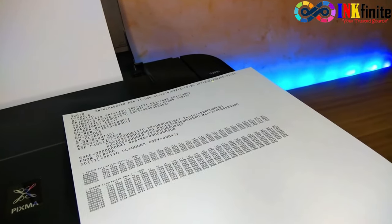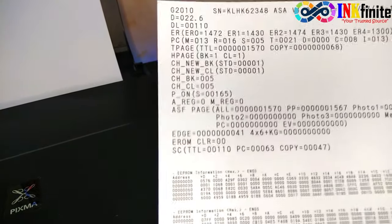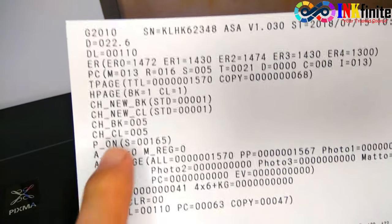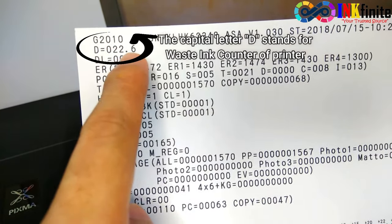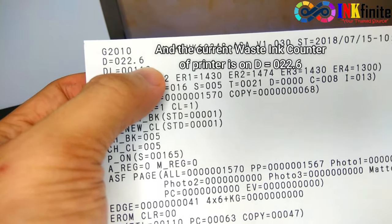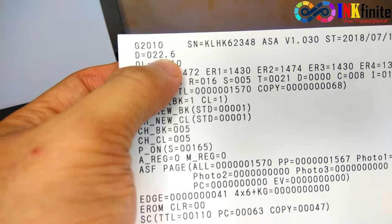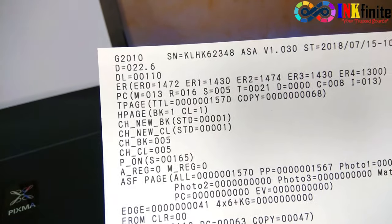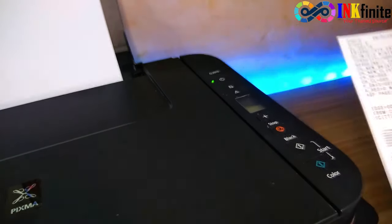Let's check our main waste ink counter — our common waste ink counter. As we can see here, the D stands for the waste ink counter, and it says it's at 22.6. So in percentage, that is already 22%. Once we have our data, let's keep it for reference later on.